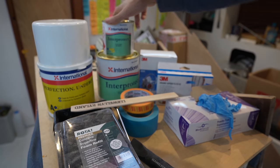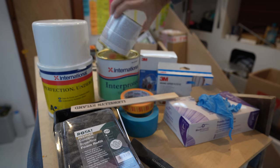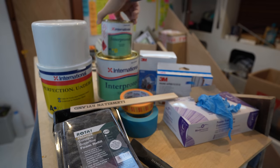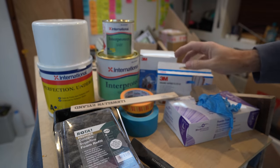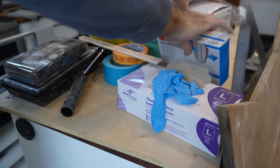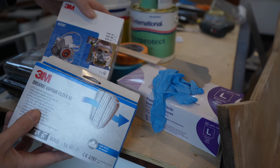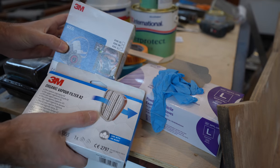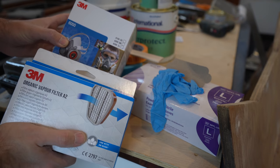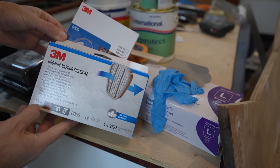Undercoat can be a little bit tricky to apply — there's definitely a little bit of a learning curve. You don't want to apply too much because then you will get runs or curtains. For now we just need to get the primer on there. Now the common denominator between these two products is that they reek something fierce, and I'm pretty sure they've got some somewhat nasty safety labels. So in preparation of applying this stuff, I ordered a new mask and filter.